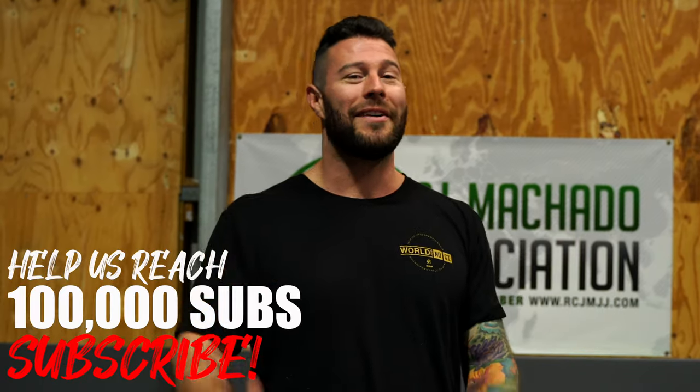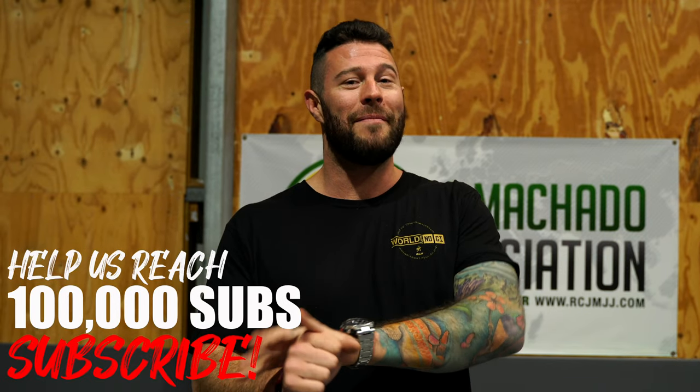Hey, what's up guys, Professor Tom. Hope you love this video, don't forget to hit subscribe and enjoy.